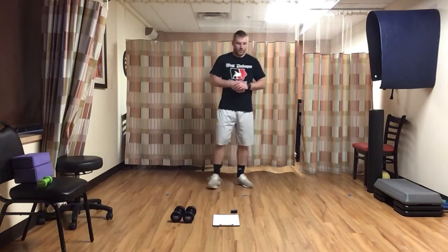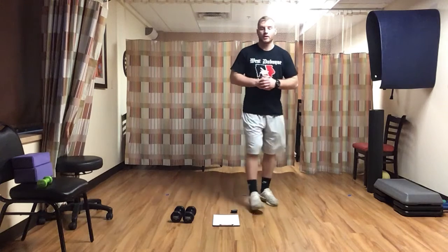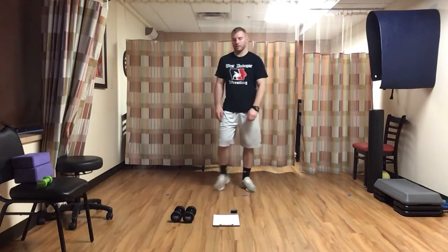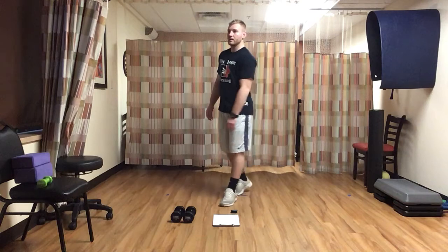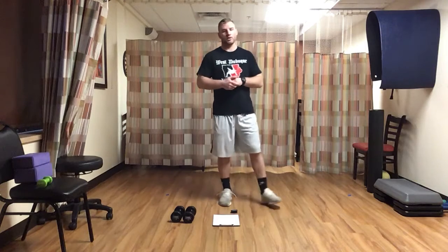Our first lift for circuit two will be a dumbbell lateral lunge — we need two weights, two dumbbells, and this is all for a minute just like our last circuit. Got about 30 seconds here, deep breaths. Like I said at the beginning of the video, if you need to pause, go get something or just need a little rest, by all means go ahead and do that.